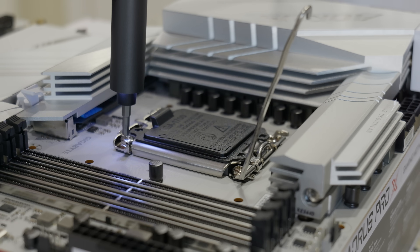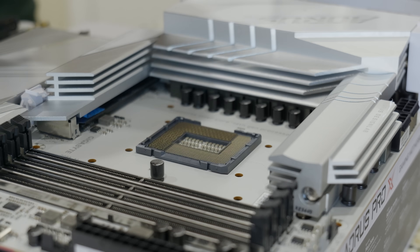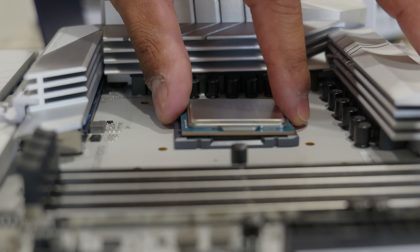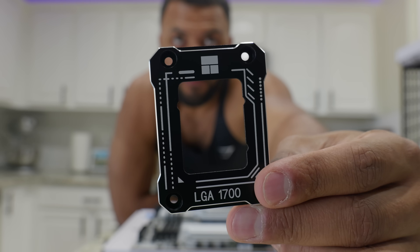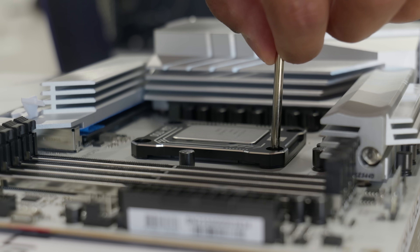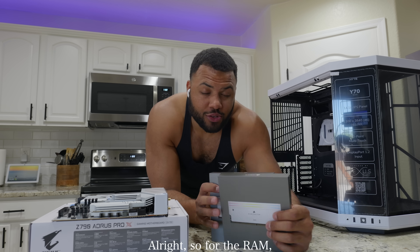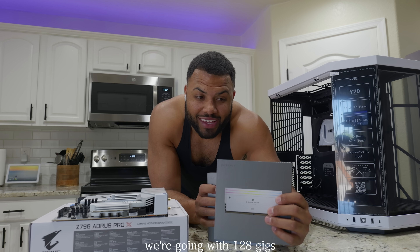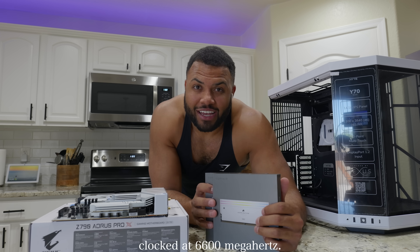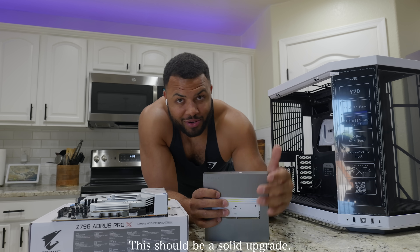For the RAM, we're going with 128 gigs of Corsair Dominator Titanium. This is DDR5 RAM clocked at 6600 megahertz. This should be a solid upgrade.